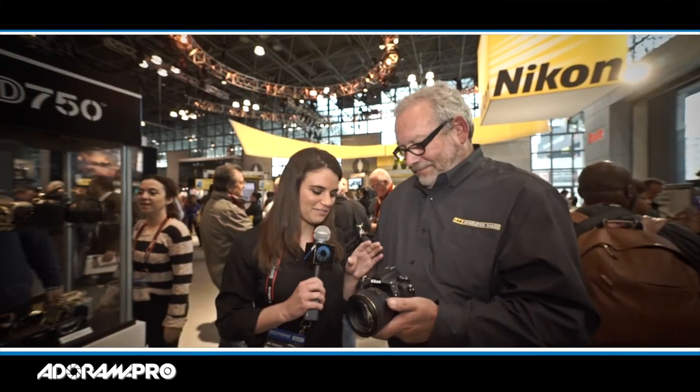Thank you so much, Steve. It definitely seems like a must-have camera. For Adorama Pro, I'm Melissa Unger. For more information about Photo Plus 2014, subscribe to our YouTube page.